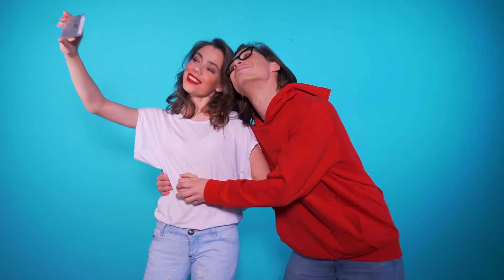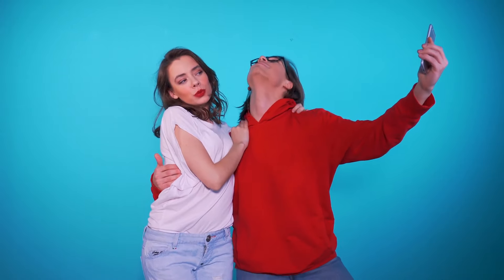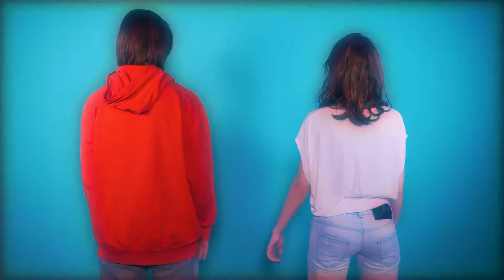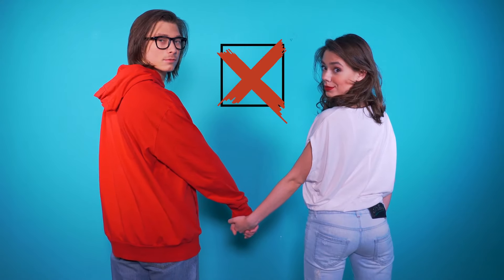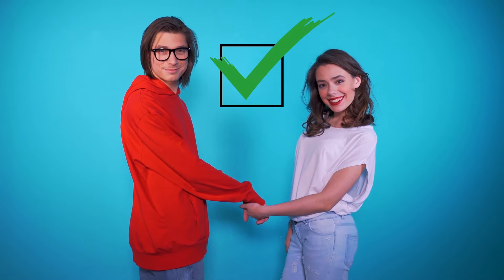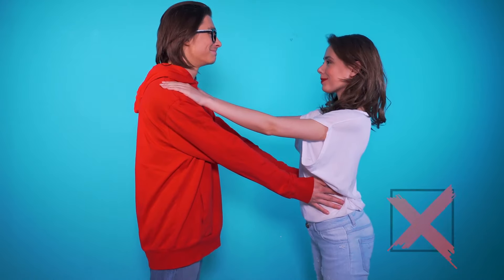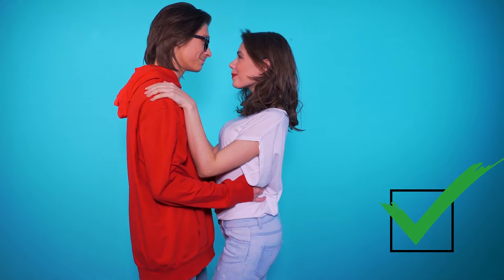A couple photoshoot is always super sweet. But it's also very important to know how to pose so the pics don't come out looking clumsy and awkward. Watch and learn! If you're going for the over-the-shoulder look, turn your hips towards each other for the very best outcome. The distance between you is also crucial — not too much, not too little.